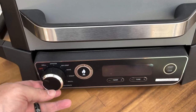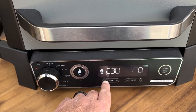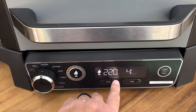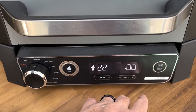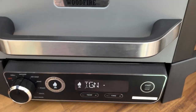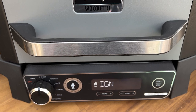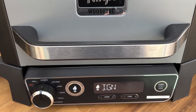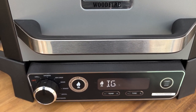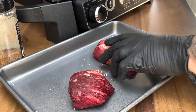We're going to put it onto the smoker setting and go to 225°F. Hit start — your flames are igniting into those pellets. It's going to take about five to seven minutes to start seeing some smoke come out of there, and then we'll add the steaks.